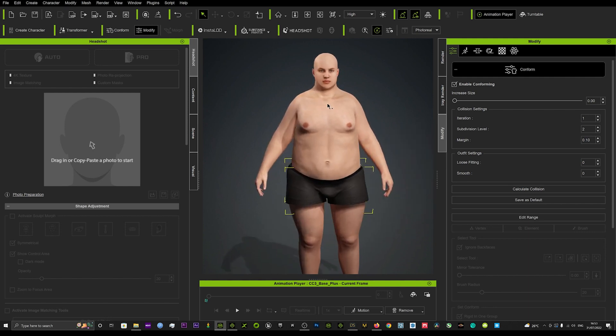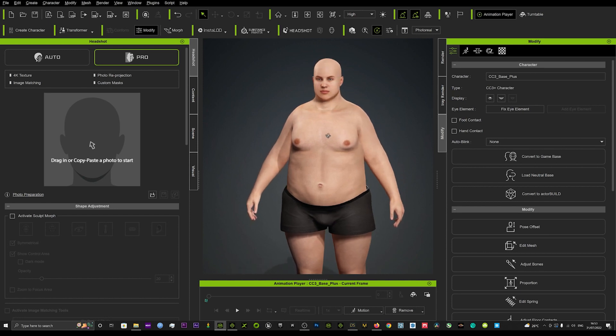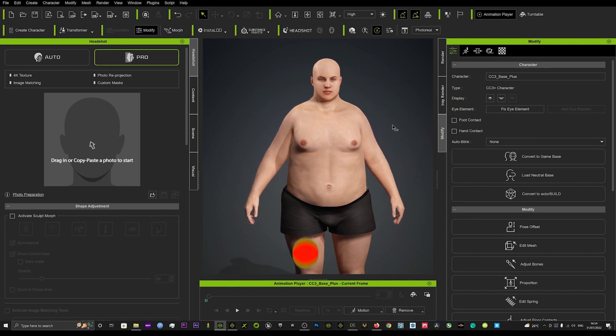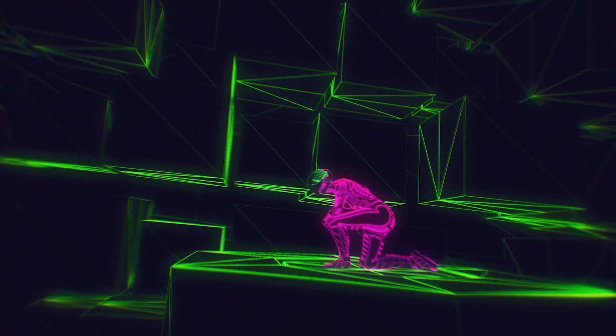So there we go guys — the Delta Mush tool in Character Creator 4, how to use it to smooth out the mesh. That only works on avatars; there is a way to smooth out clothes as well and I'll cover that in another tutorial. Today was just how to smooth out character meshes and get really smooth, good results that you can use in your films, games, television and all sorts of wonderful creations. Really hope that tutorial helps, and hope to see you again soon!